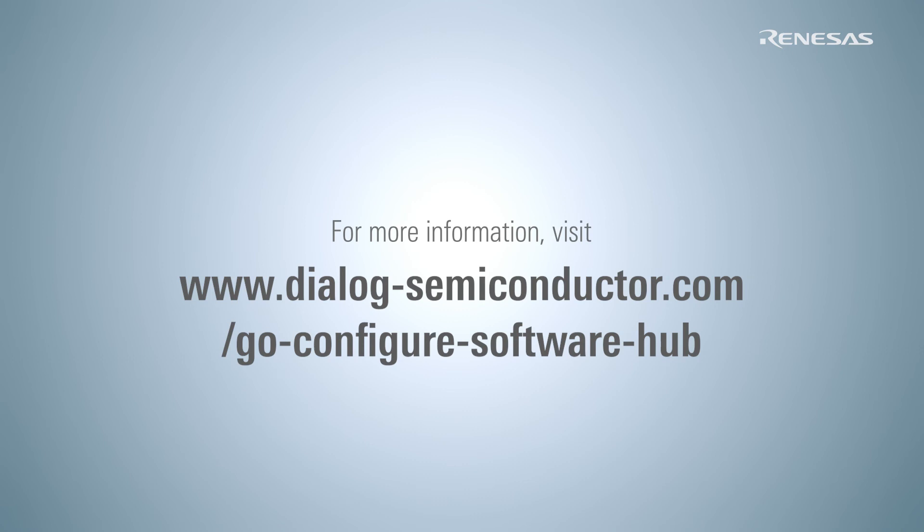You can download the GreenPAK Designer software by following the link in the description of this video. Hope you enjoyed this video, and see you in the next GreenPAK tutorial.